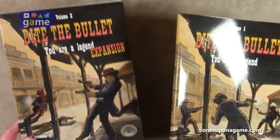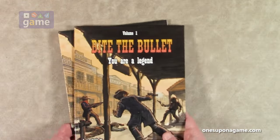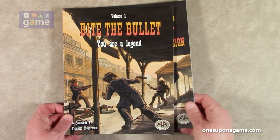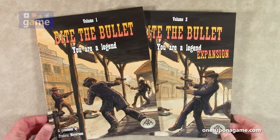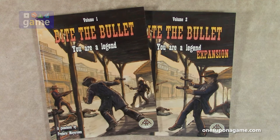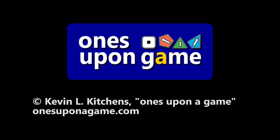There's nothing to re-box because nothing got unboxed, but this is the Bite the Bullet: You Are Legend series — Volume 1 and Volume 2 expansion from Frederick Moyerson. It's a game book and you will have to cut it up, but if you're looking for a good Western game with solo, cooperative, and competitive modes, I think you're going to like it. Thank you so much for watching. God bless. Bye.